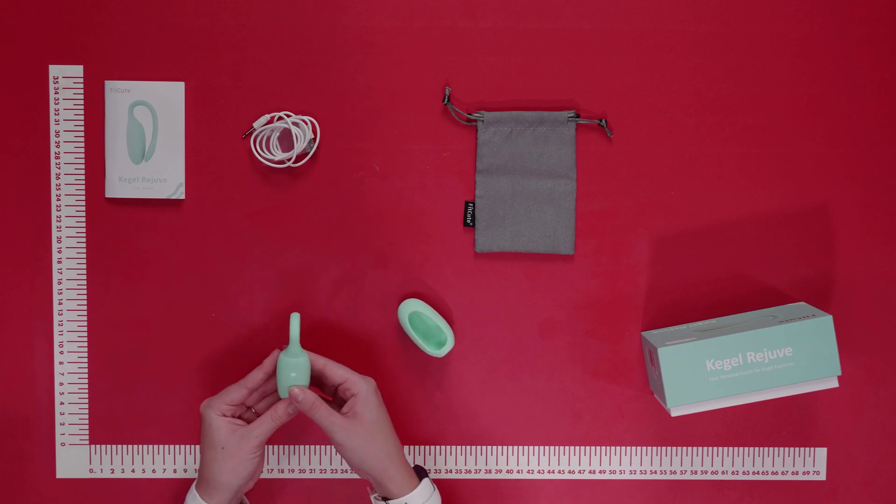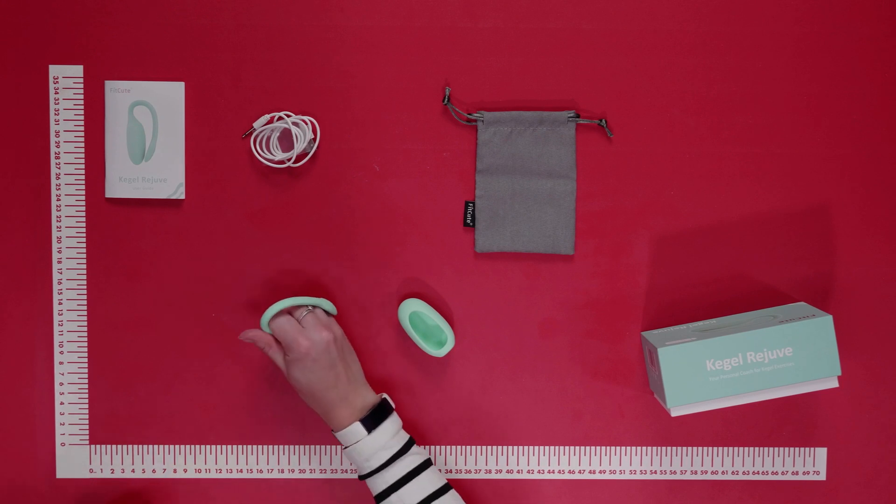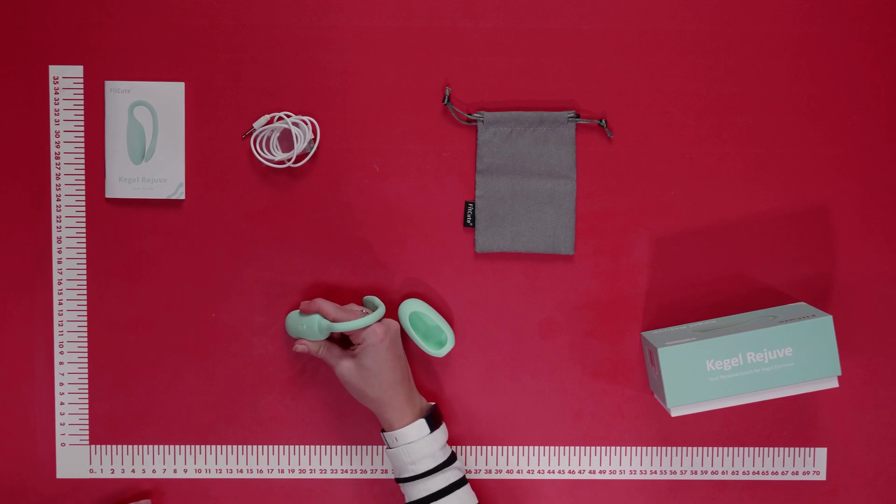To turn it on, the button is just here — press once and the light is on. There are no vibrations until you gently squeeze; the vibrations begin when you squeeze your pelvic floor muscles, and will stop when you stop squeezing.